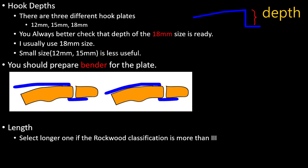You should prepare a bender for the plate. There is a slight 12-degree angle that is set by the factory, but sometimes you need to bend more because the contour is not the same.